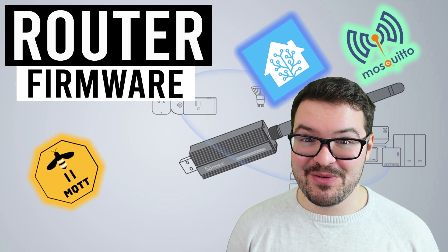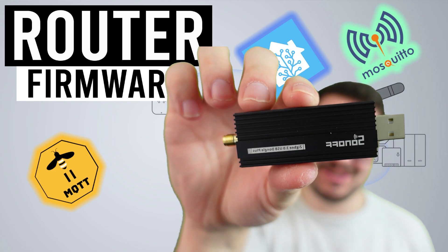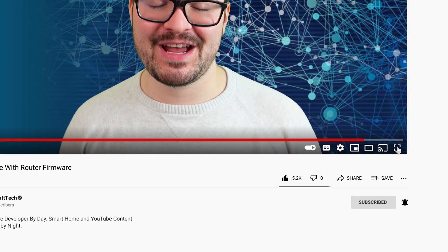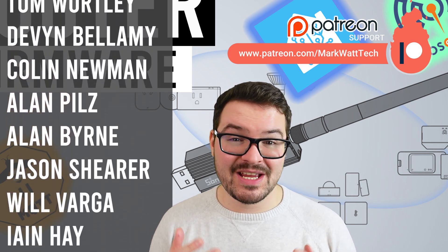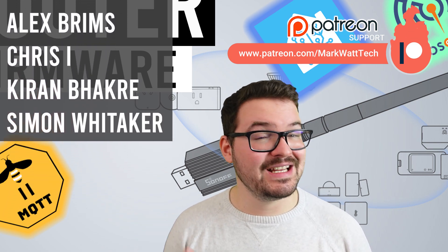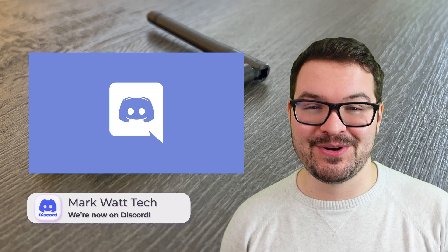And there we go — that's been a quick look and hopefully an informative one on how to flash the router firmware onto the Zigbee dongle. If you've enjoyed this video and found it useful, don't forget to drop me a like, and if you're not already subscribed, hit that subscribe button and notification bell so you'll be alerted to any future videos. A massive thank you to my Patreons — if you're interested in helping support my channel you'll find a link to my Patreon in the description below. Thank you for watching and I'll catch you in the next one.